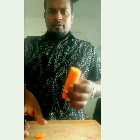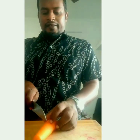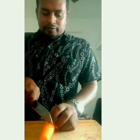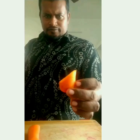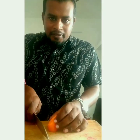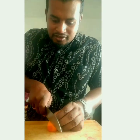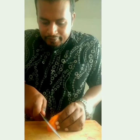For this you have to cut the bottom flat so that the carrot stands like that. Then what you do is you just cut one cross cut like this. Then you have to make some designs — just a straight cut — then cut it like this.